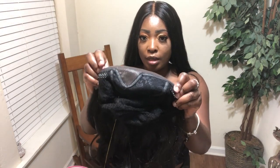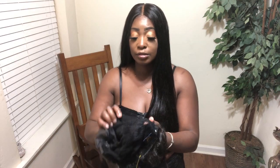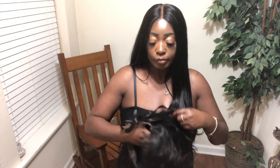Now this unit is hand tied. It has two frontal combs here — one and two — and it has a nape comb in the back right here. There are also adjustable straps for a more secure fit. The unit has a breathable cap. This hair is just getting everywhere! It's hand tied and it's breathable — I love the hand tied, it feels so good. You also have a full lace right here in the front. I'm going to go ahead and cut the lace, put the unit on, and let y'all see what it looks like on.